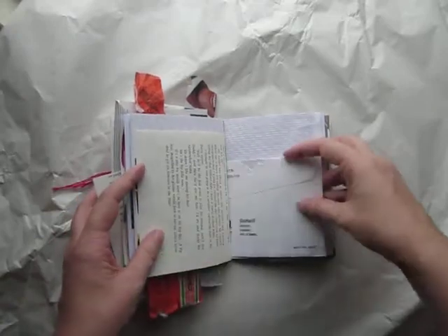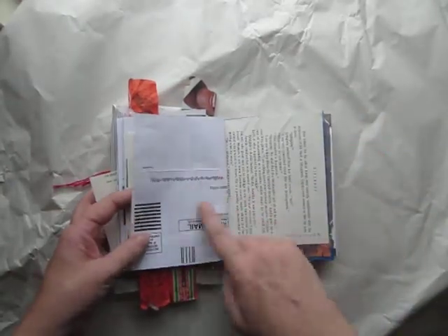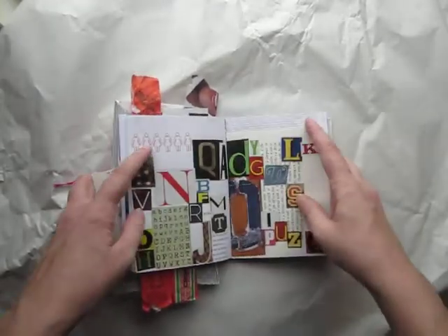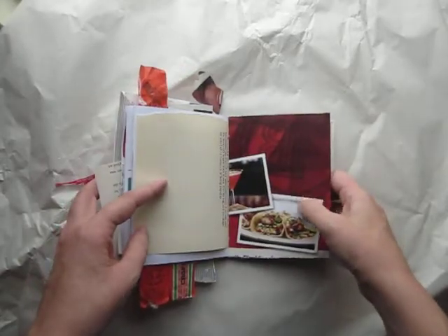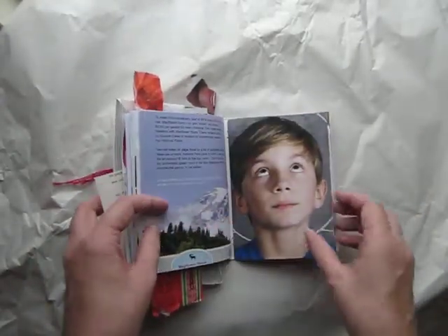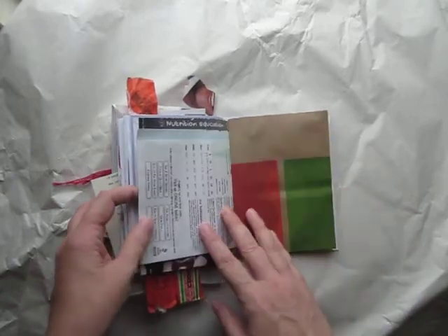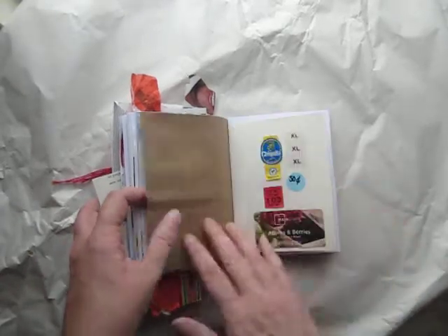This is a true junk journal. I've used envelopes, book pages — this is an envelope I opened up because I like the stripes on the inside. I've used magazine pages from a local grocery store. Really it is a true junk journal, things that I was going to throw away. This is an ordering envelope from some place.